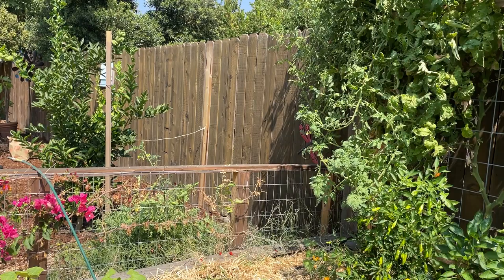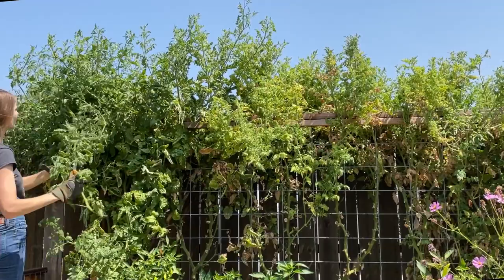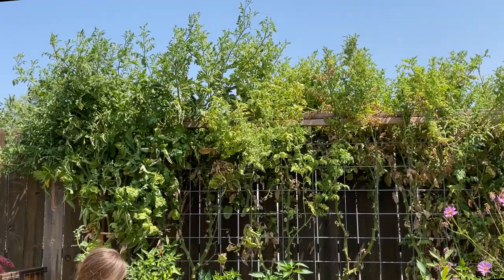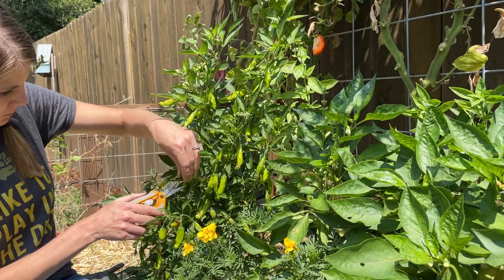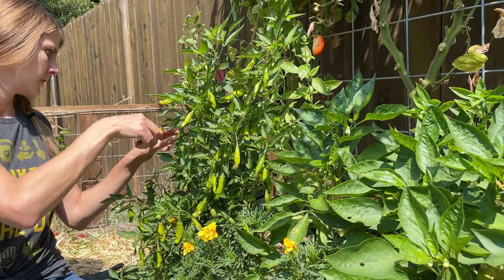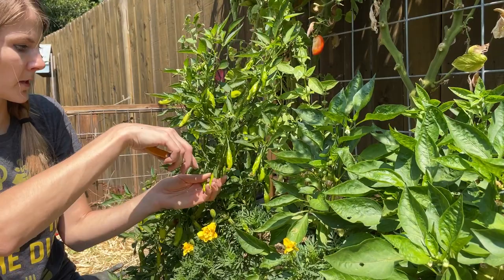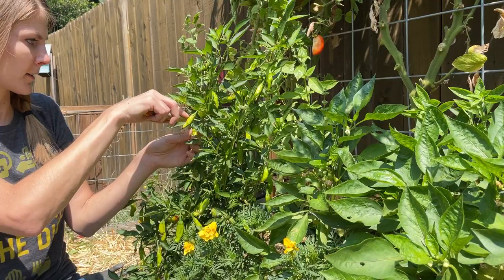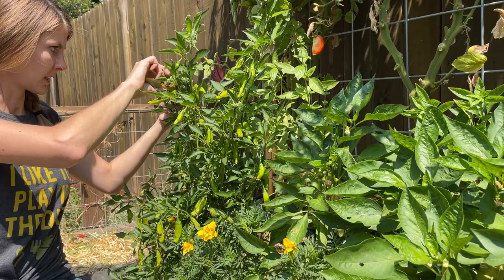There are a lot of shishitos to be harvested, so I'm just going to put these in with my tomato harvest. Really, all these peppers are probably in their prime this time of year in our zone. They like the heat — especially the hot peppers tend to get hotter as the temperatures rise. We want them to keep producing, so the more you harvest, the more it produces. Typically.